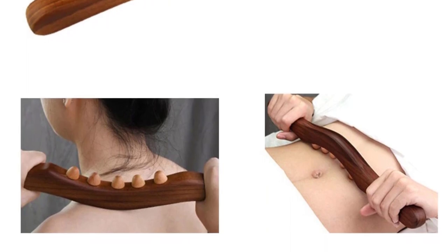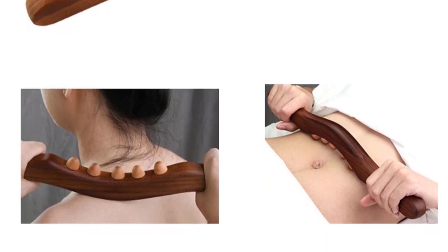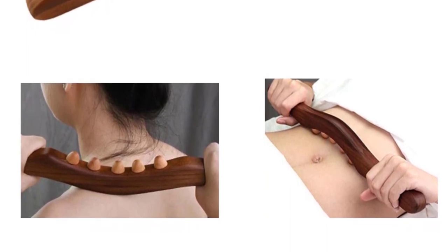Material: 100% natural wood. Quantity: 1 PCS.